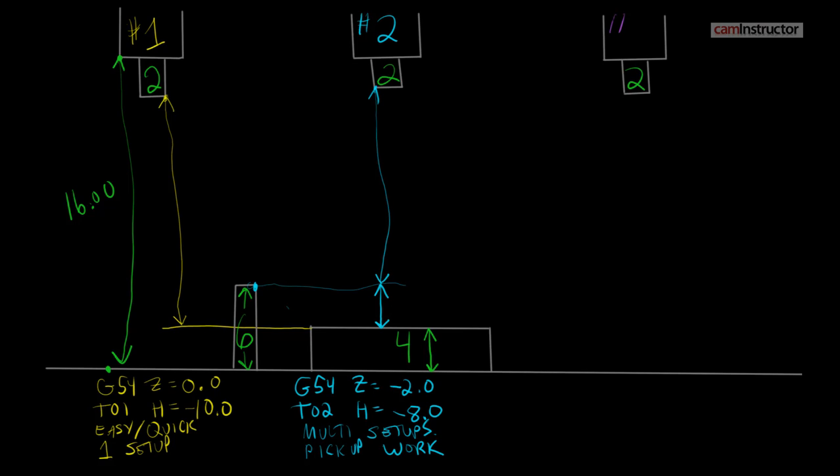Our last scenario is number three, and we're going to do something completely different. So far, these two length values are really arbitrary — they're not intuitive and they basically mean nothing. If you walk up to this machine and see a tool length height offset of negative eight inches, that doesn't really mean anything to you. Conversely, if you were to take this tool and put it into another machine, that value may or may not work in that other machine. So this third style is going to try and address that problem as well.